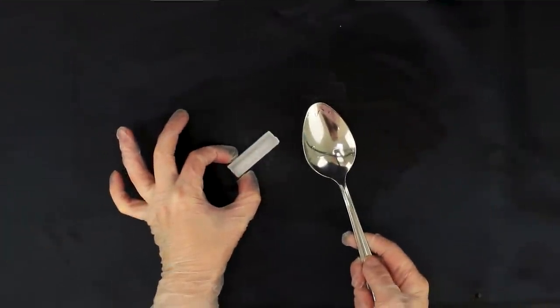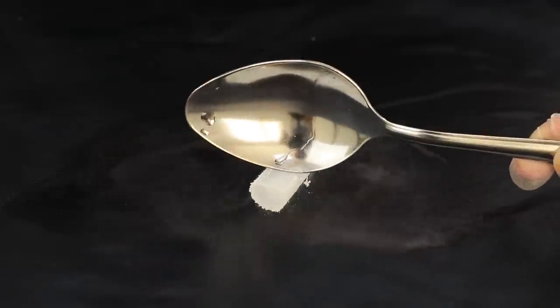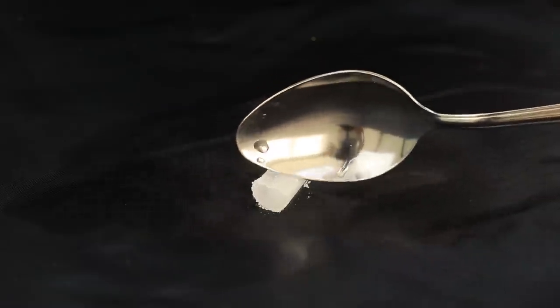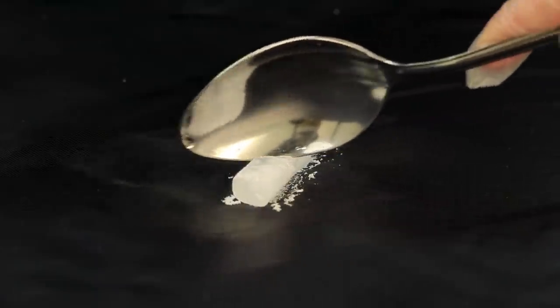Here's an experiment with dry ice and a spoon! Did you know that when metal touches dry ice, it starts to make a loud noise? But be careful — the spoon cools down so much that it can damage the skin of your hands! How do you like this noisy performance?